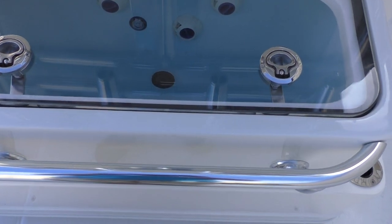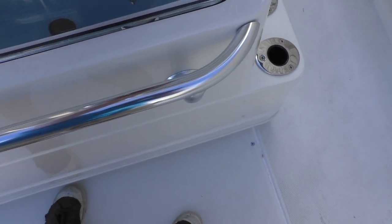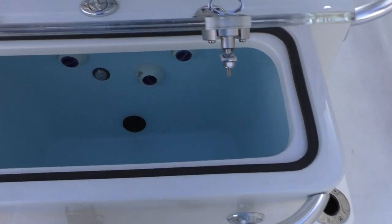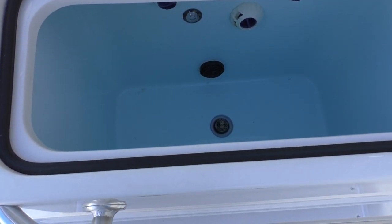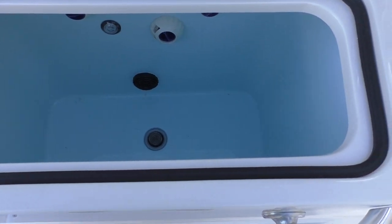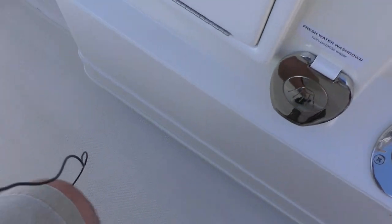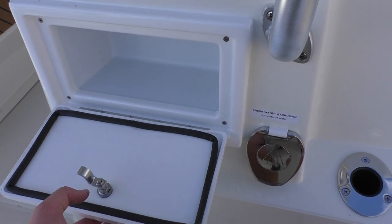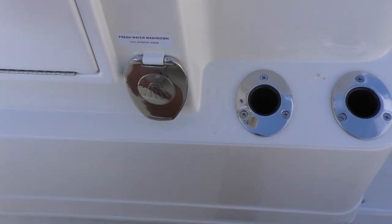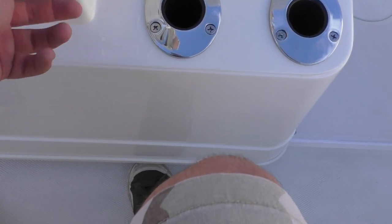Right here in the back, you've got your center main live well. It's got a clear top — nice and deep. On this side, this is going to be the one that has storage right here, and as you can see, you've got a fresh water wash down right here. It's got a little hose that comes out.